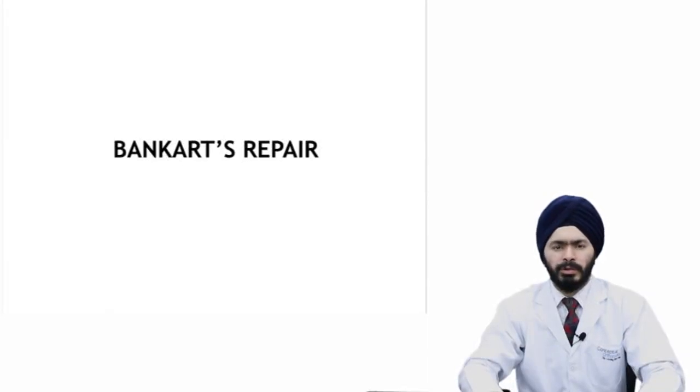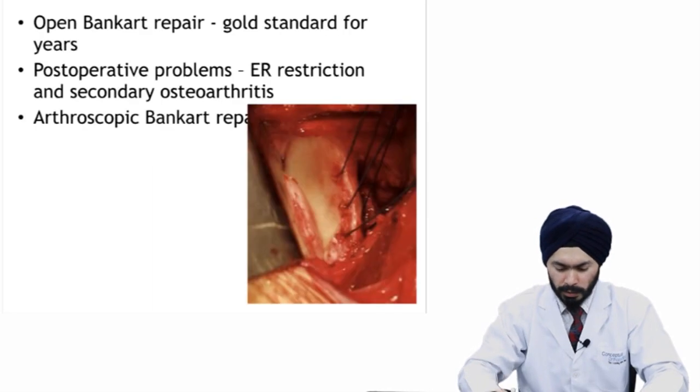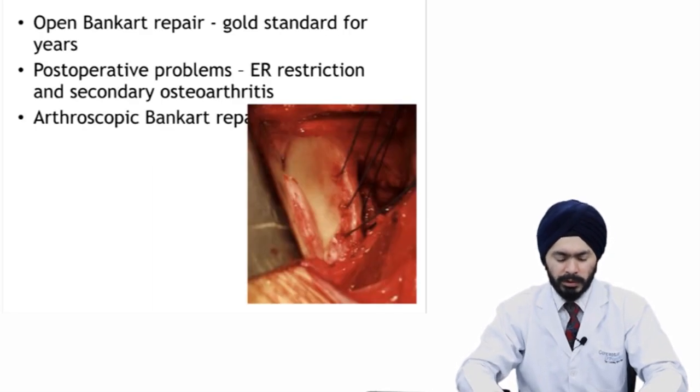Hello students. In this talk, we'll be discussing Bankart repair. Bankart repair is a commonly done procedure in patients with anterior shoulder instability, where we repair the Bankart lesion, which is an antero-inferior capsulolabral tear. This is the gold standard procedure done for anterior instability.